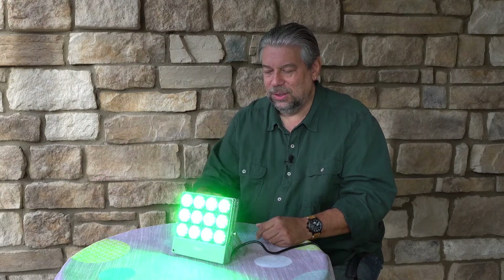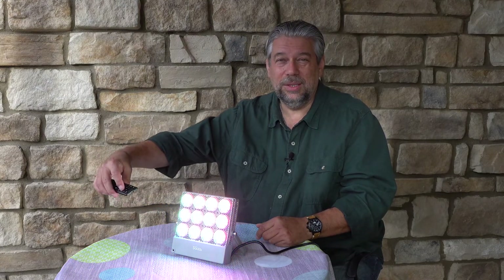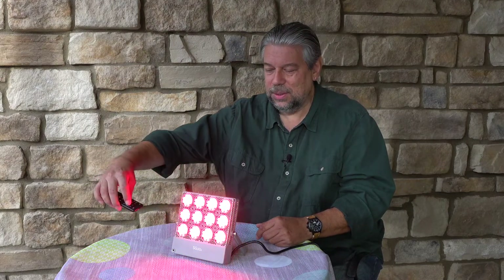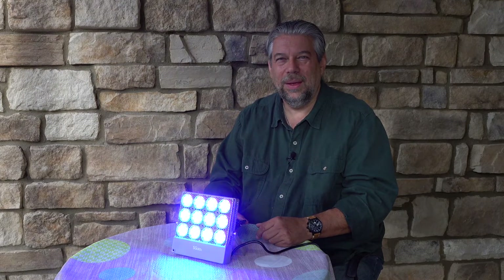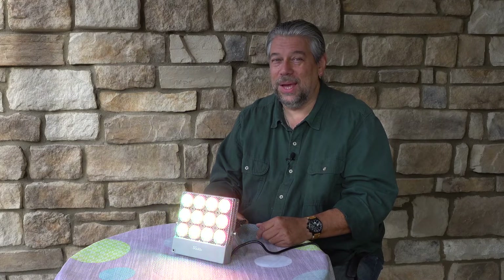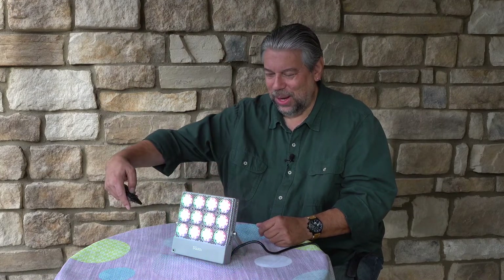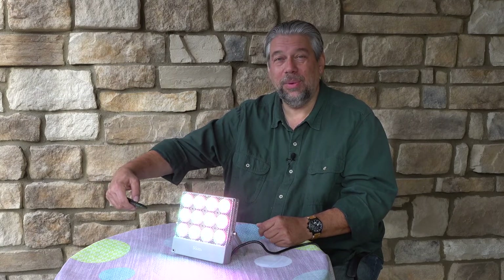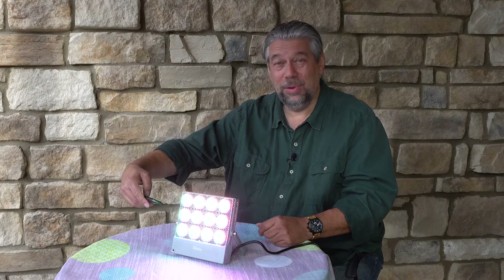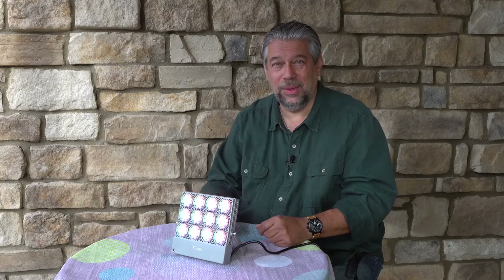And here's fade, which is a little bit more subtle. And then even more subtle is smooth. Now I know this is really wigging out my camera. So let's just go back to white. And then you can see I can turn up the brightness, which gets pretty darn bright, or I can turn it down, which does a whole lot better things for my camera and for you watching this.